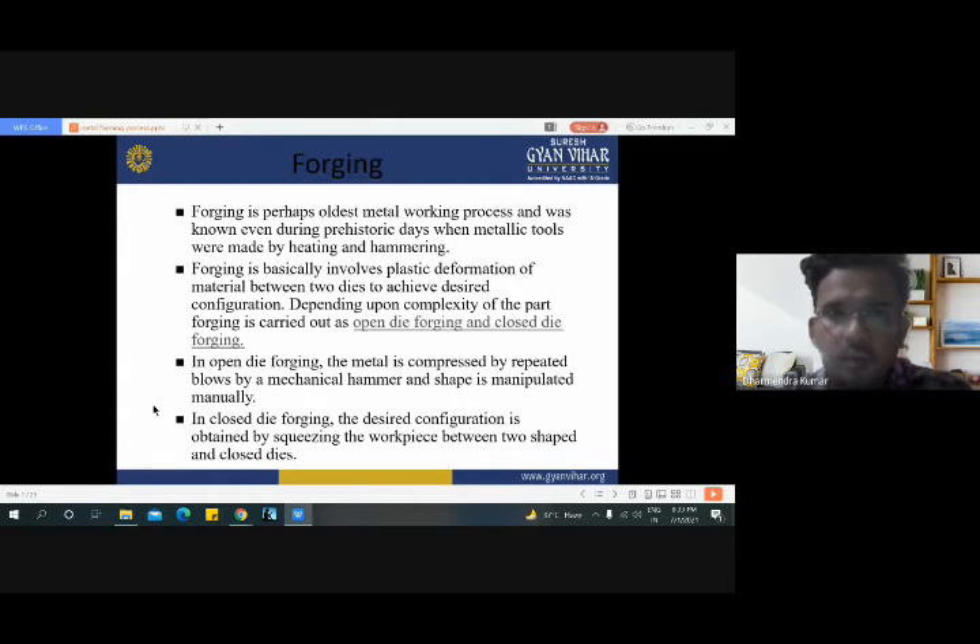The first one is the forging process. Forging is perhaps the oldest metal working process and was known even during prehistoric days when metallic tools were made by hitting and hammering. We have seen that in many villages, one person with their agricultural tool and a man is hitting that tool and hammering for more effective performance in the cultivation process.